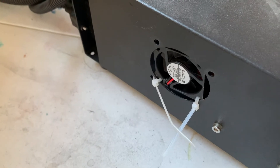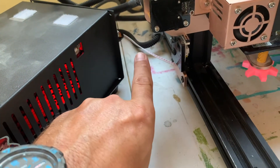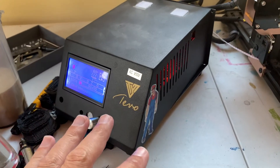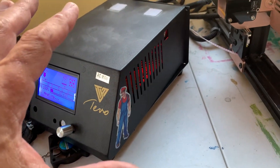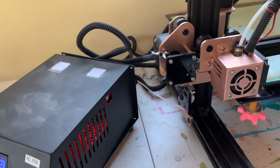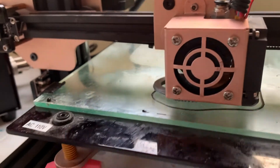One thing I'm gonna do is lengthen these wires on this entire printer. I don't like on the TiVo - and you guys probably have had this problem on yours since it's been around forever - how you can't move the control box hardly away from the printer without running out of slack. So that's on the list: get those wires extended. No layer shift yet.